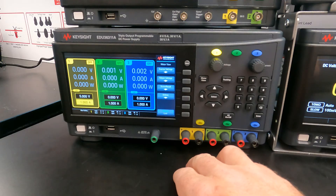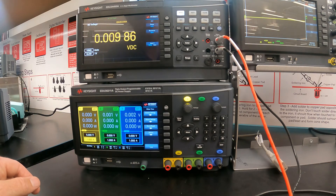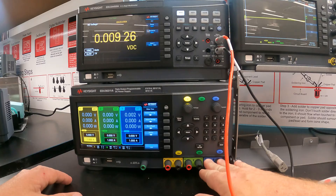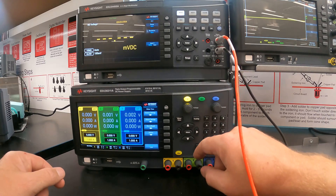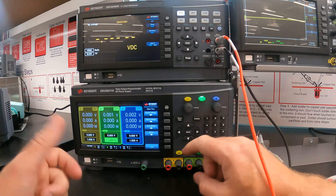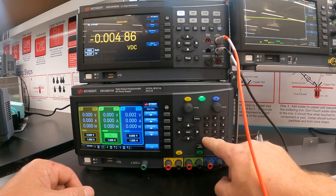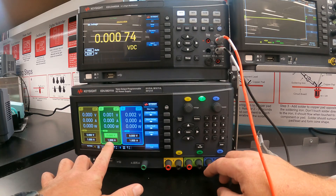So you can turn that supply off. I've switched to a wider viewpoint to show how to configure the other two supplies. Supplies two and three are the zero to 30 volt supplies and work the same way. We can press supply two and dial in a higher voltage — let's dial in 15.0 volts and press enter. It's already preset to a maximum of one amp.